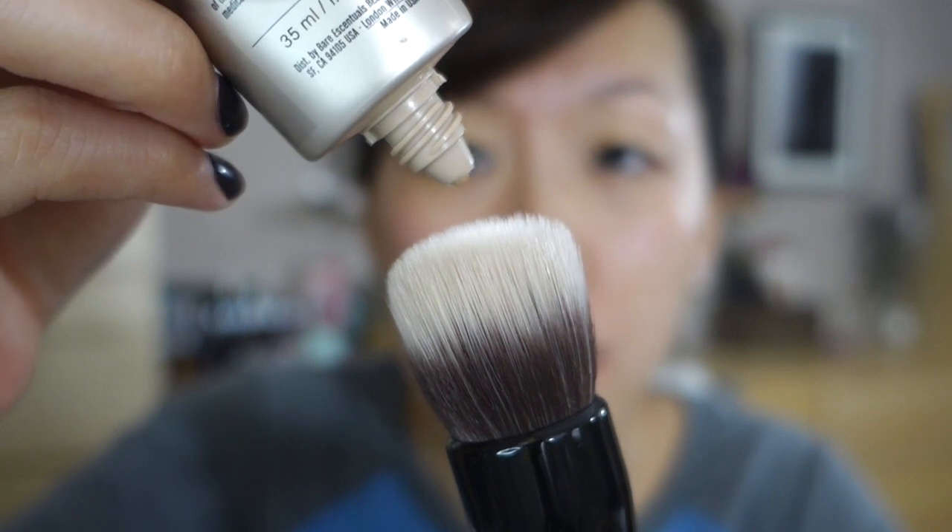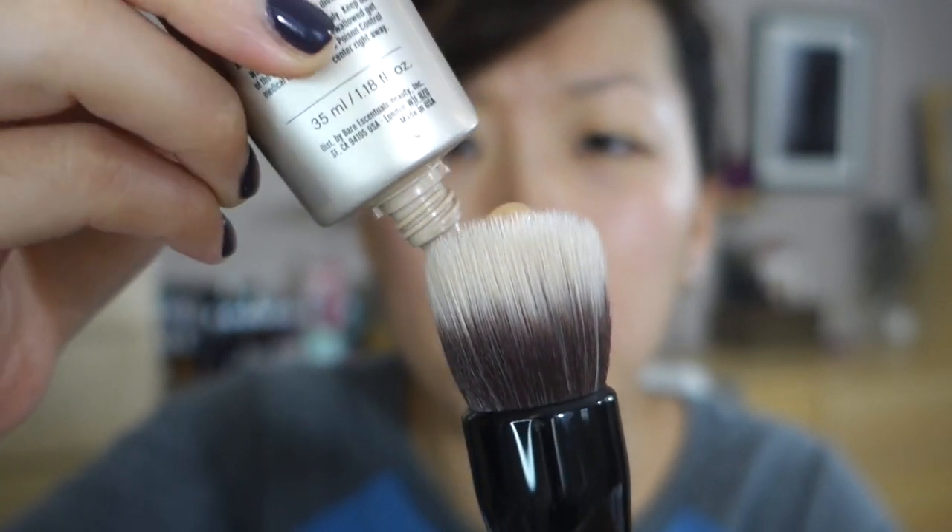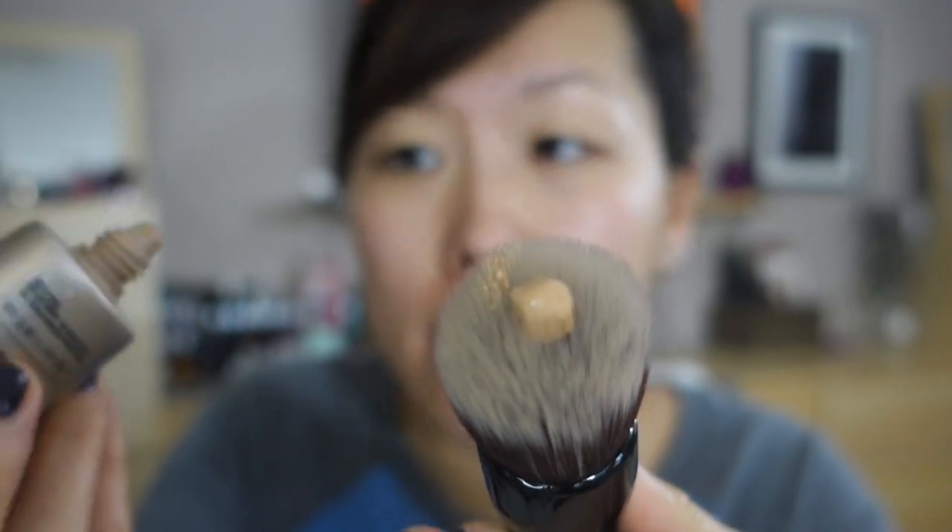I'm going to try this using the brush instead of my fingers. For the sake of this review I just want to see what the brush can do. You're supposed to use a pea-sized amount whether you're using your fingers or the brush. So I think that's a pea size — that'd be awesome if that's all you need, because this is not a huge package, so I wonder how long I can get it to last.